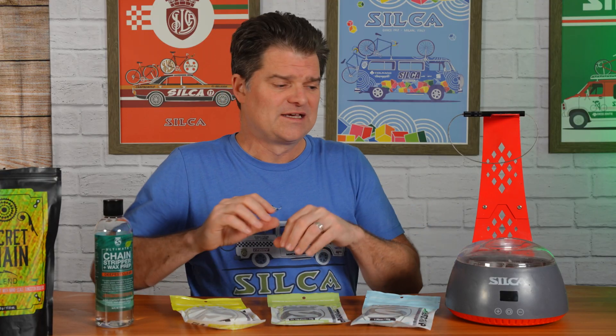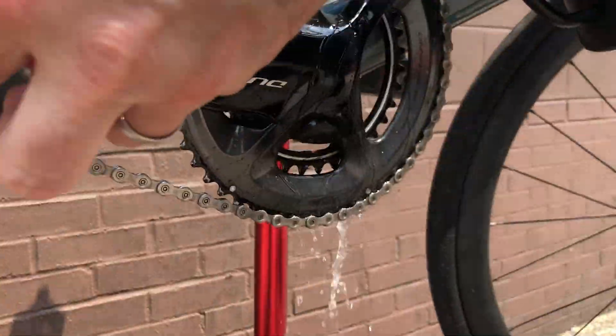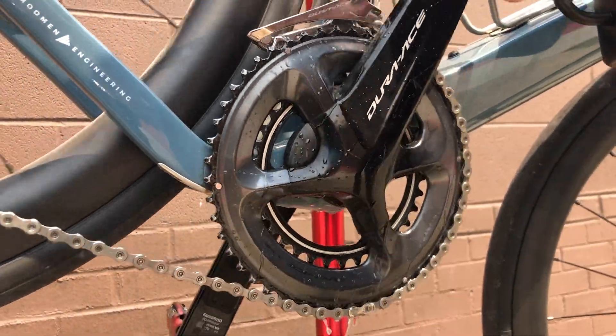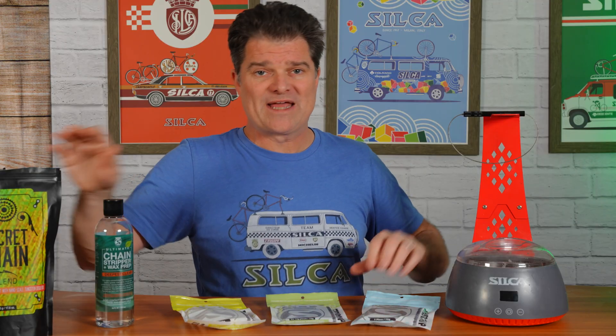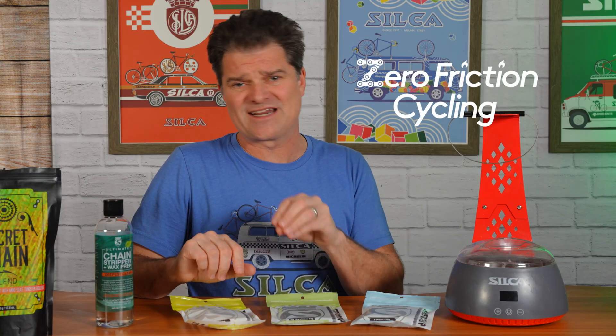So we're taking solvents out of the environment — it's less stuff for you to buy, less stuff to use. How do you clean a wax chain? Boiling water. All the wax melts out, floats to the top with the dirt, and you can pour it off. It is so easy — solvent-free, so much more environmentally friendly than the old way. Secret Chain Blend is your optimal performance wax — one of the fastest, one of the longest-lasting. Look at the zero-friction data: it's the lowest-wearing wax through all six blocks ever tested to this day. Competitors keep bringing products to market to come after us, but we're still winning that one.